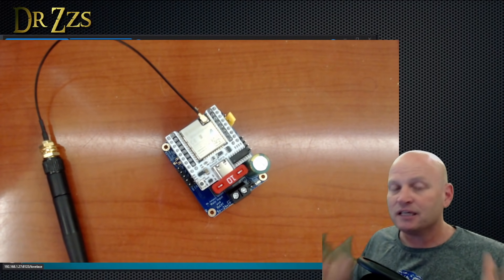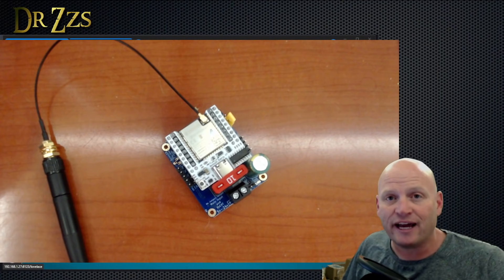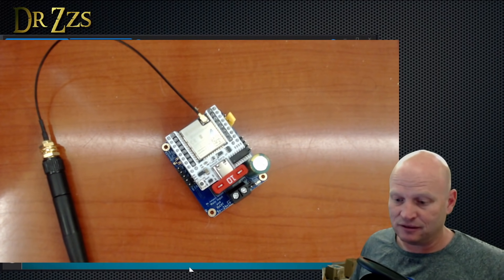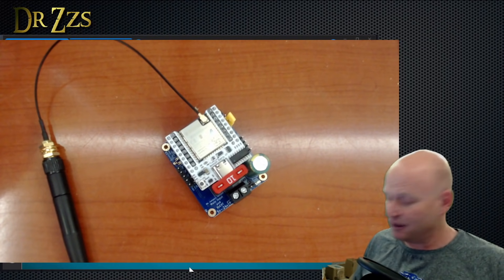When you get one of these, it comes with WLED on it. You don't need to connect it and flash it at all. If you want to update it, you do that over the air. That is the best way to do it.